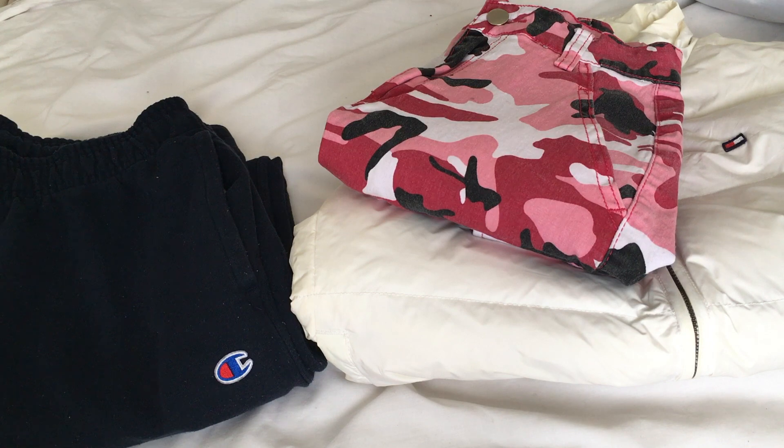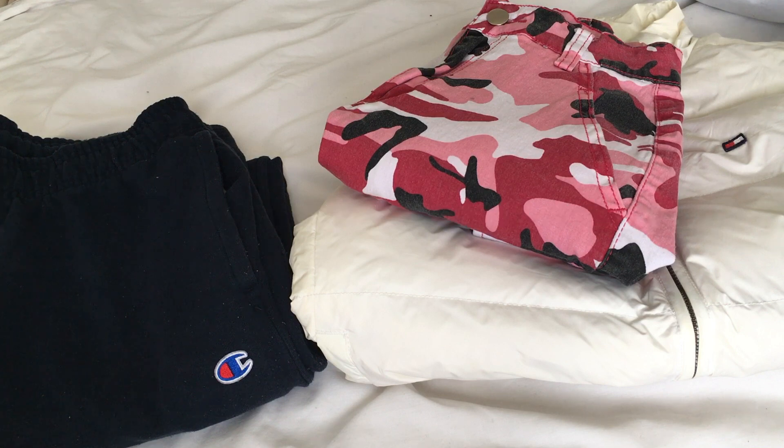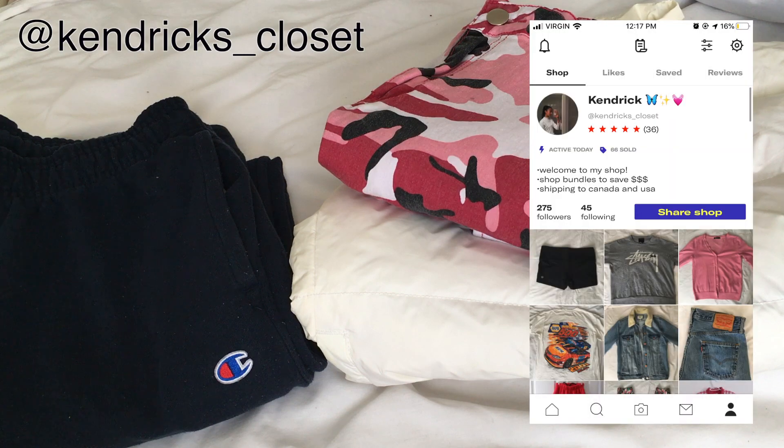Hi everyone! Today I'm going to be showing you what I've sold on Depop and how I package my orders. These are the things I've sold so far this week and I just want to show you how I'm going to package them. Make sure to follow my Depop — it'll be on the screen and linked down below and you can check out my shop and see all the fun things I'm selling.